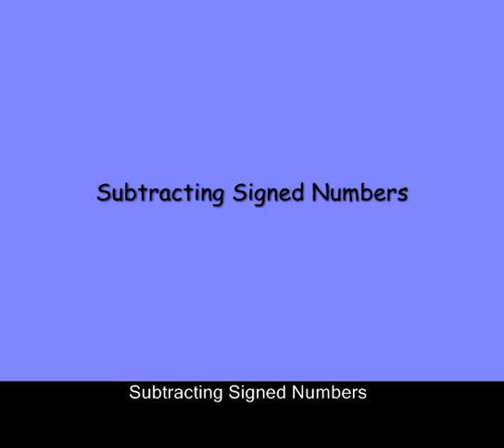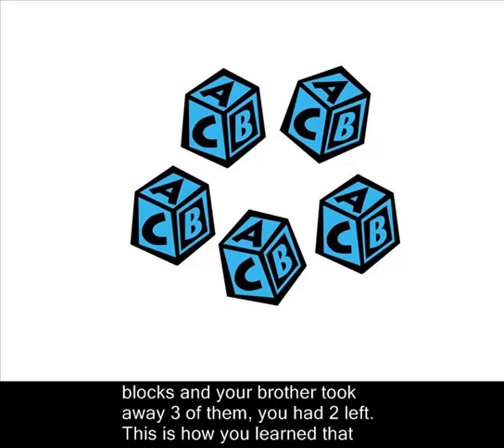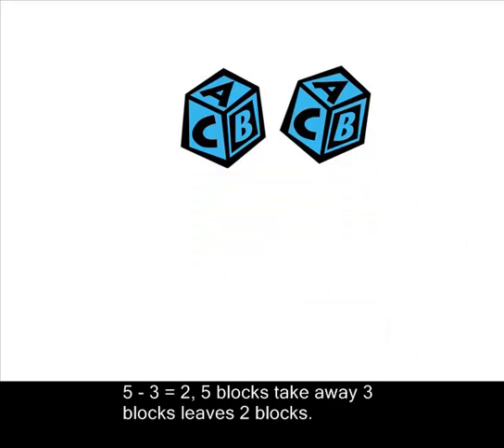Subtracting signed numbers. When you were a child, you probably thought of subtraction as taking away. If you had five blocks and your brother took away three of them, you had two left. That is how you learned that five minus three equals two.